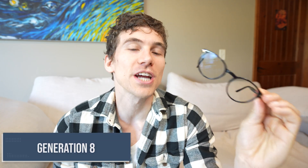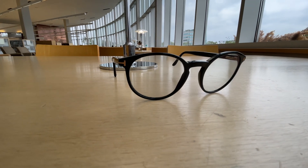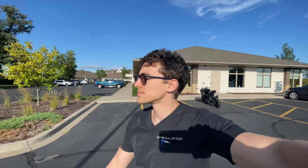First up are the Transitions Generation 8 lenses. These are the newest evolution in what I would call the standard transition lenses. What sets them apart is that they're all about clarity, speed, and style. These lenses are designed to be fully clear indoors, then transition to be moderately dark sunglasses when you step outside, changing at a very fast pace — technically taking less than a minute to fully darken in sunlight. They are faster than any other Transitions technology that came before them, technically around three minutes faster.